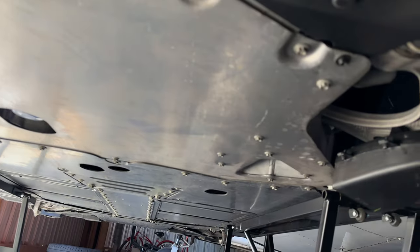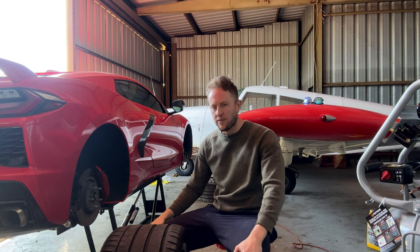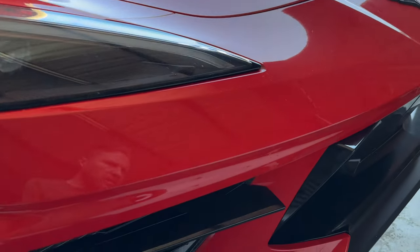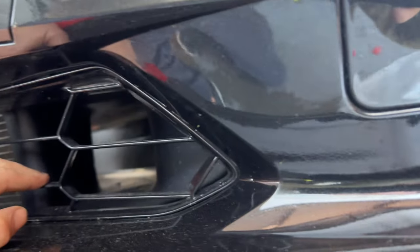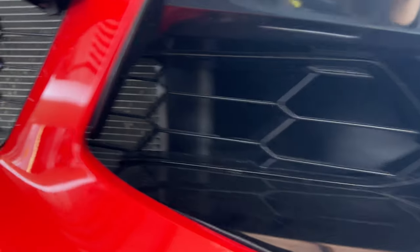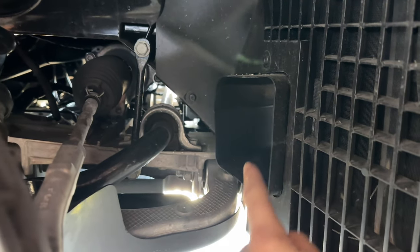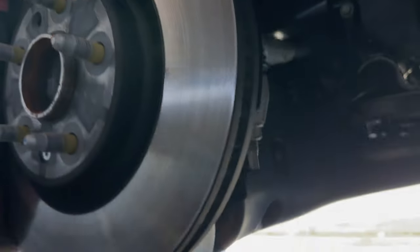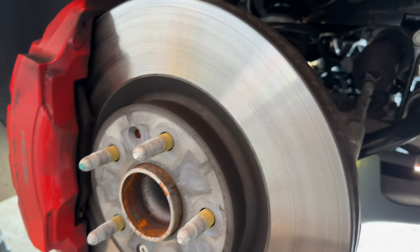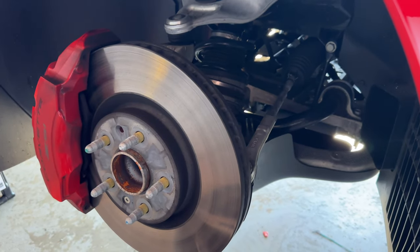This is what the ducts will look like when both sides are completely installed. Up front, the brake duct is right here on the front bumper — air passes through there and comes out right here, and this deflector is the dealer-installed brake duct. That should cool off the brakes, and your Z51 should already have that one installed, so you don't have to worry about it, but it is good to check that it's there.